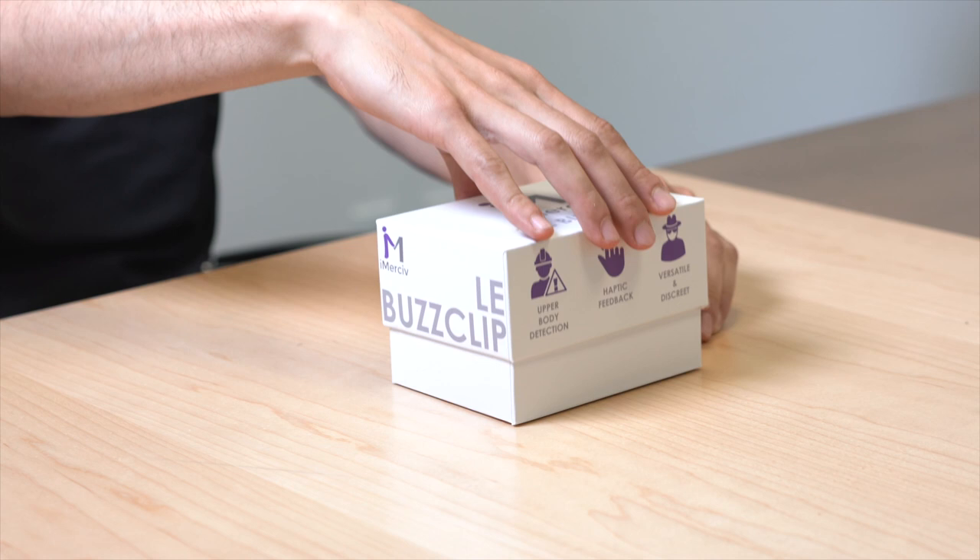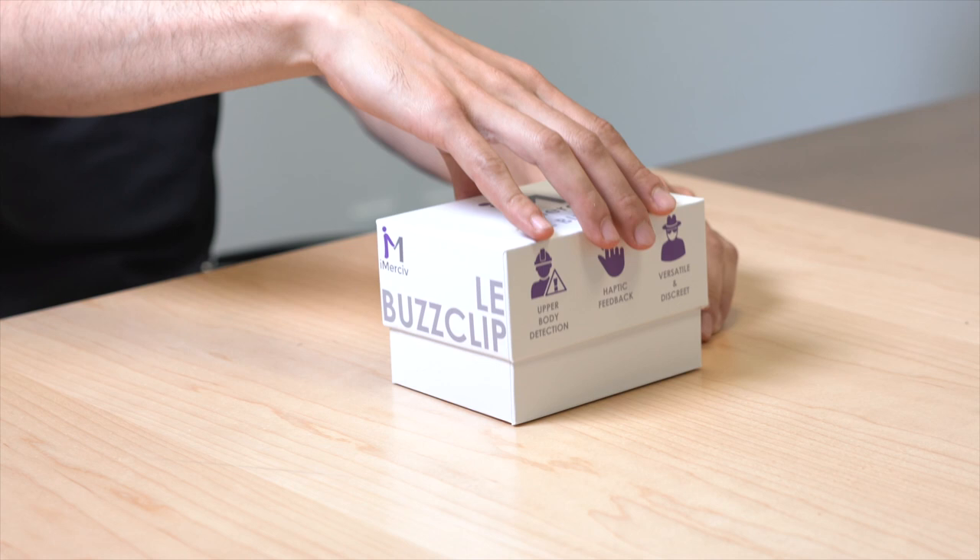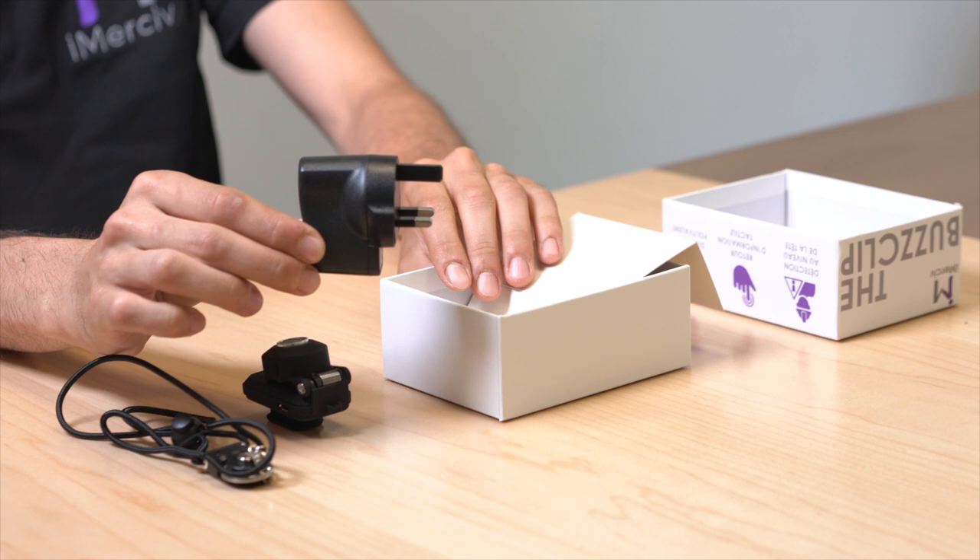We'll start with unboxing your Bus Clip. In a standard Bus Clip box, you'll find the Bus Clip, a standard lanyard, as well as a charger and a charger cable.